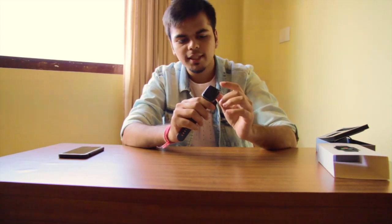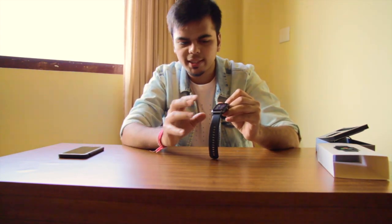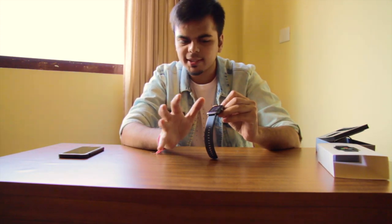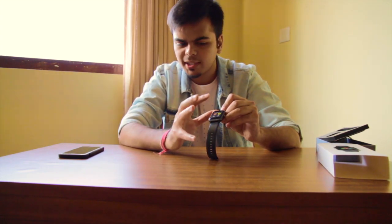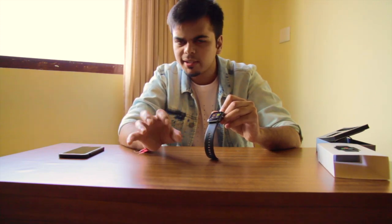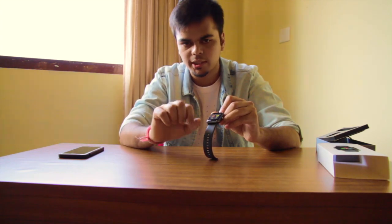It's very sexy. If you swipe right, there are many options like sports mode, heart rate, breathe, alarm, settings, and sports record. If we swipe left, we have options like heart rate monitor and wrist sense. Wrist sense is basically the technology which helps wake up the watch when you look at the time.